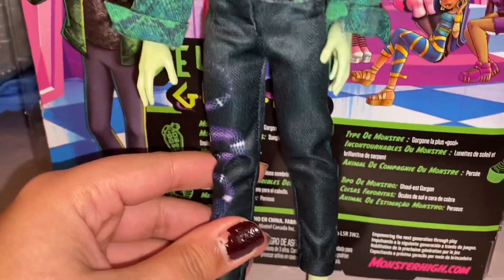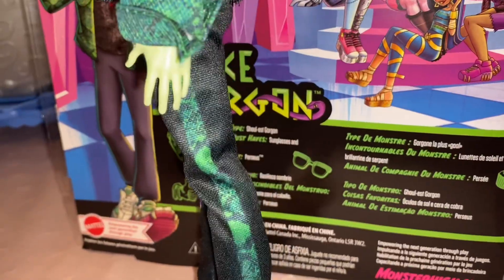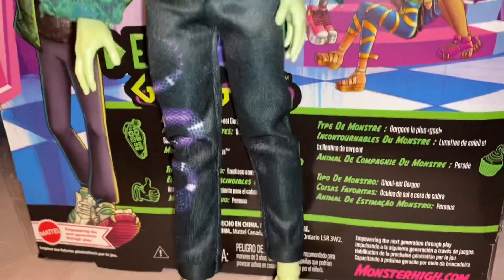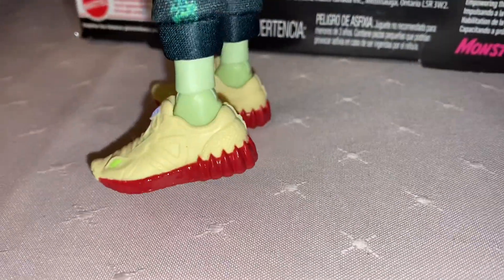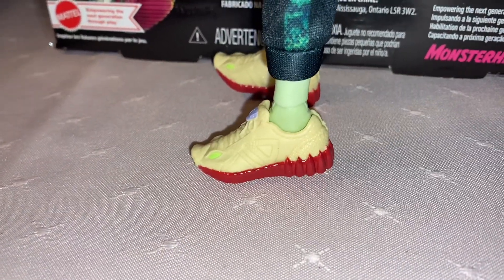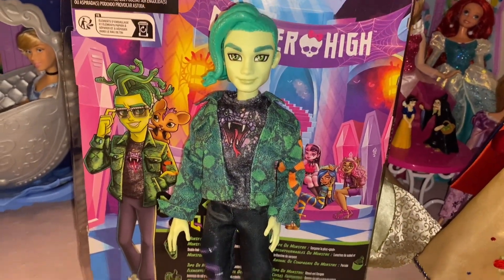His pants are kind of like sweatpants. I don't love the material, but I can get past that — they're nice. They have snake print on the sides, stripes, and a purple snake along his leg. We love our Reputation stan. His shoes I don't love — they're this beige with red on the bottom. They look like some sort of sport shoes. They kind of have snake faces in the front, but with this look I'm not loving the shoes. I wish they were black, gray, or green or something.